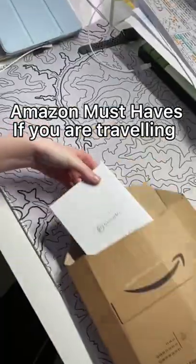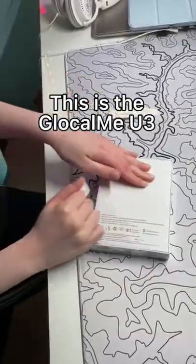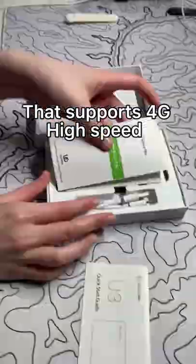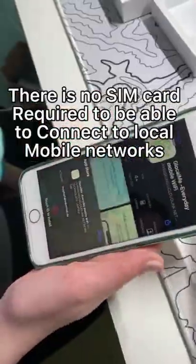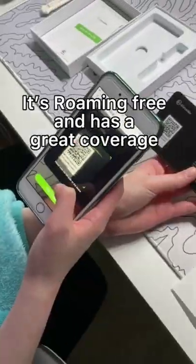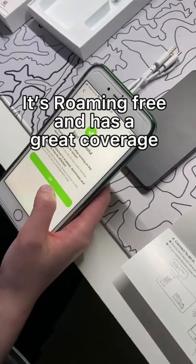Amazon must-haves if you are traveling. This is the Glowcom U3 — a mobile Wi-Fi router that supports 4G high speed. There is no SIM card required to be able to connect to local mobile networks. It's roaming free and has great coverage.